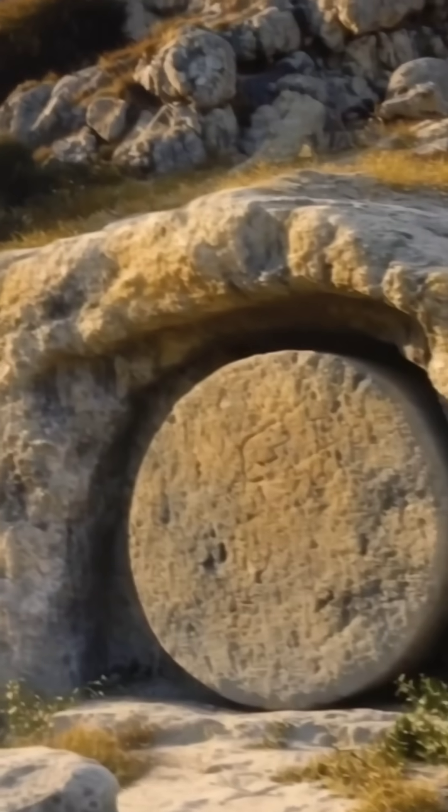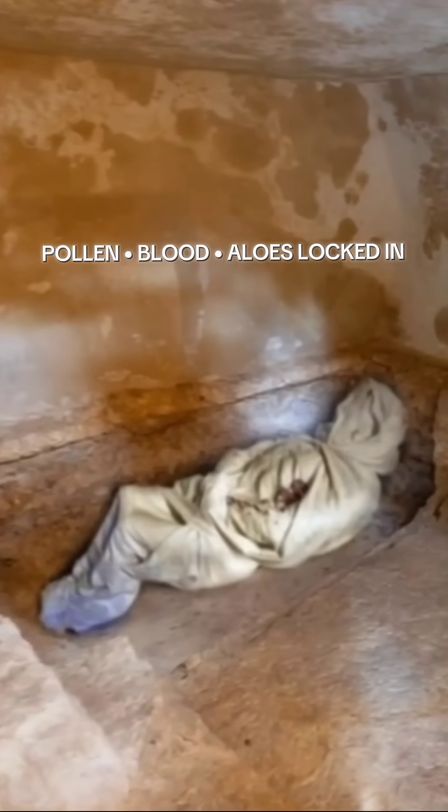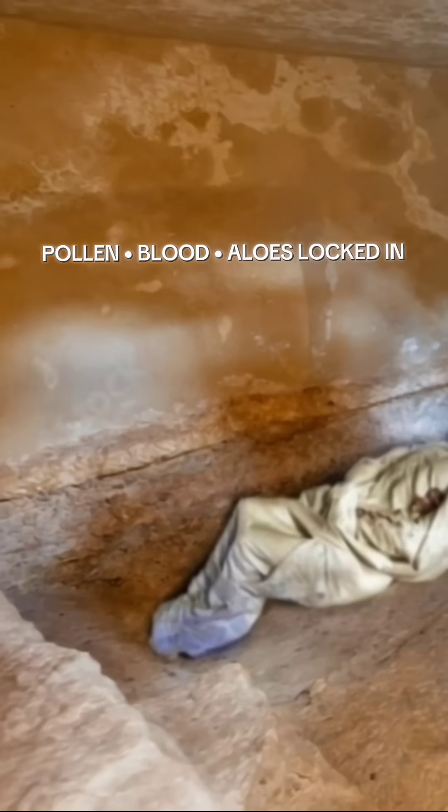Friday at sunset the body is sealed in the tomb. Nothing else touches the linen. Pollen, myrrh, aloes, and dried blood settle and lock where they land.